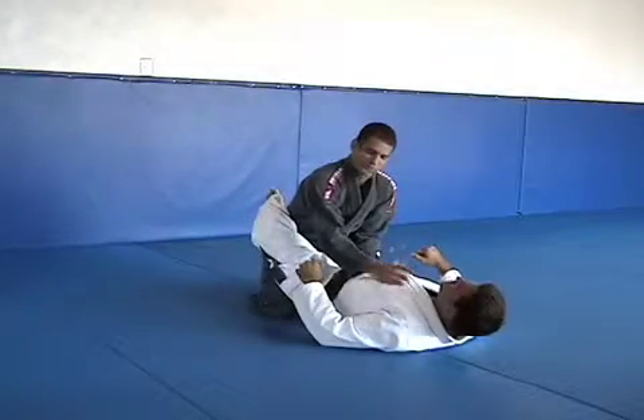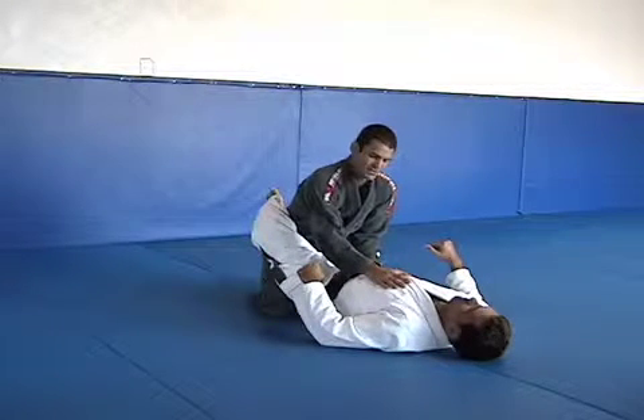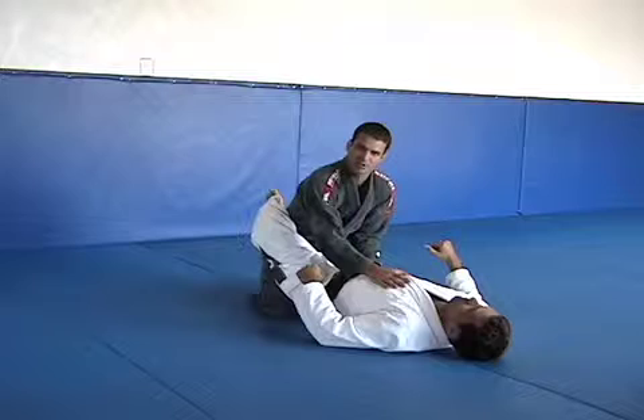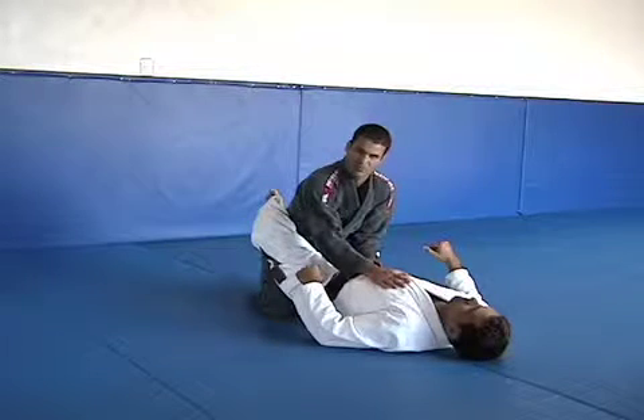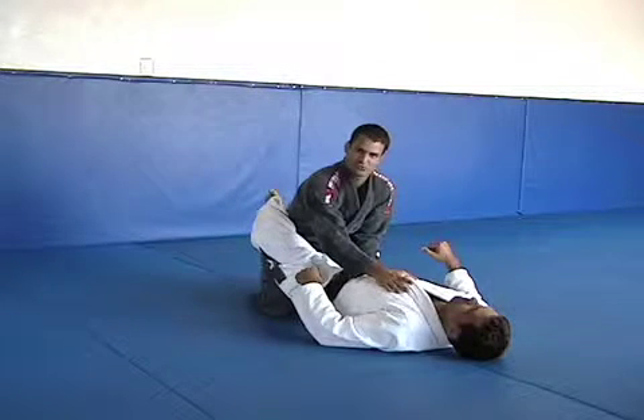In Jiu Jitsu, when you take your opponent down or the opponent takes you down, one person is going to be on the bottom and one person is going to be on top. The person on the bottom has one really important position and technique to use against the person on top, which we call guard.